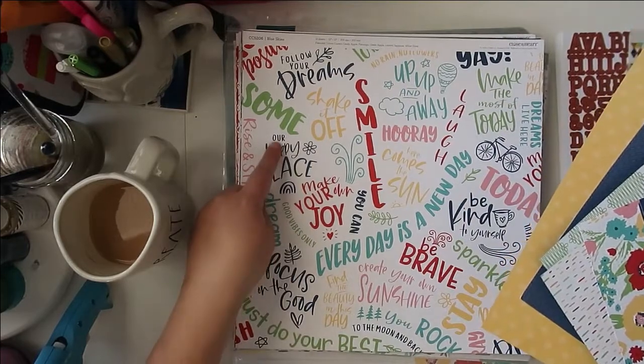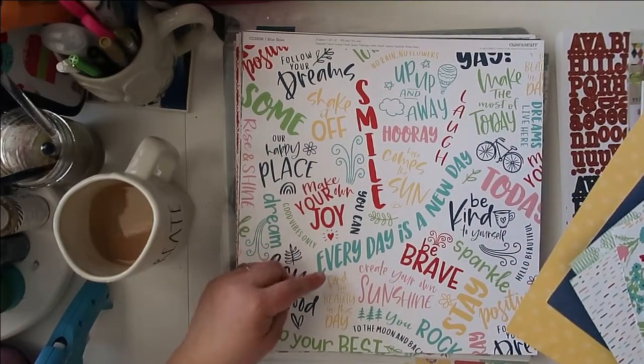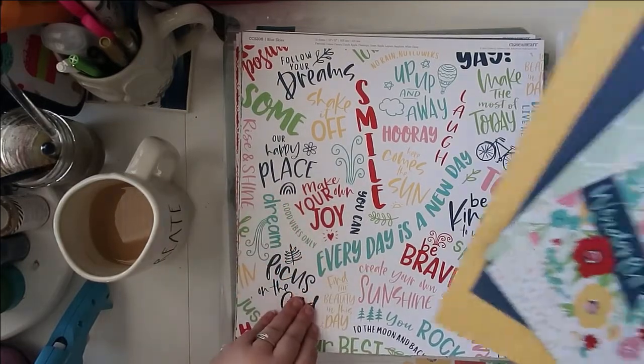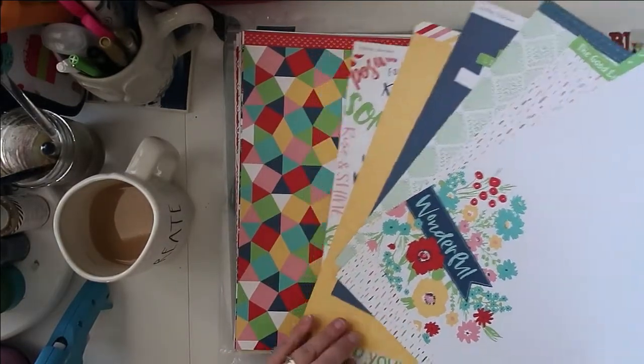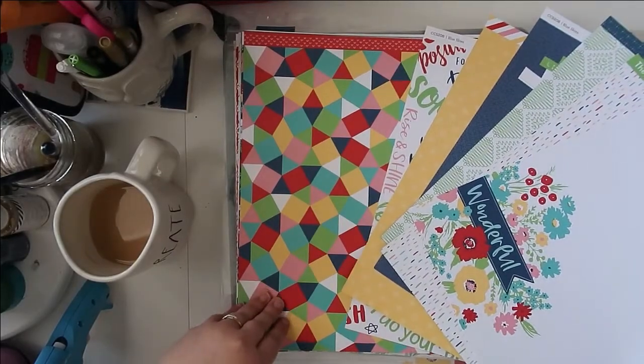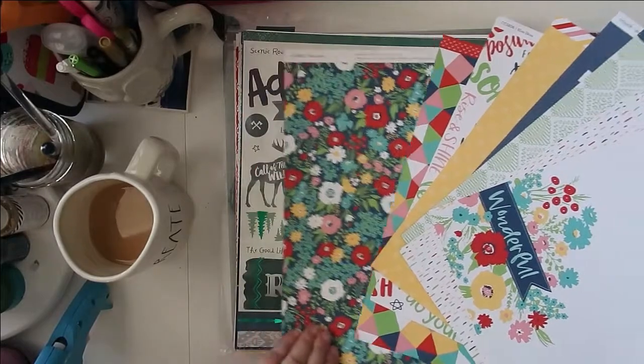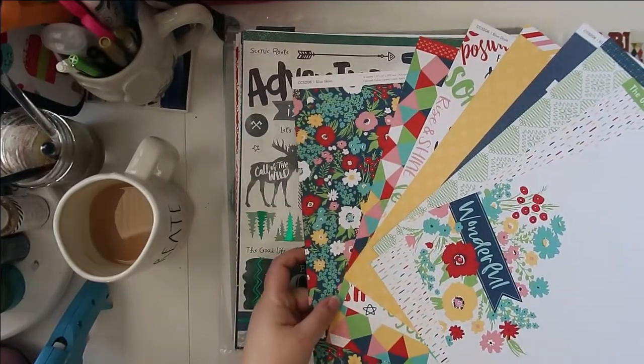It's got phrases like 'our happy place' and 'make your own joy,' so it has that spring-summer vibe, but it doesn't have to be used for that. I thought it would be a really versatile collection. There are lots of papers with this one — that's all of them.